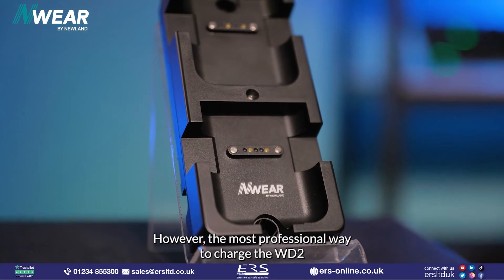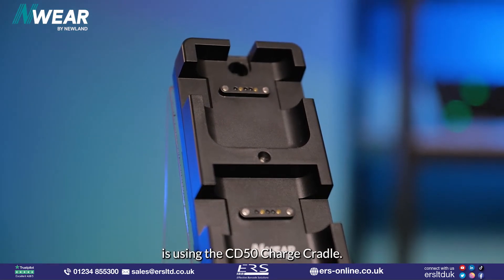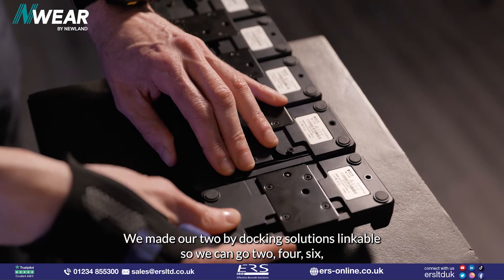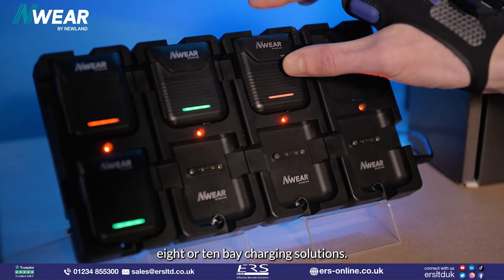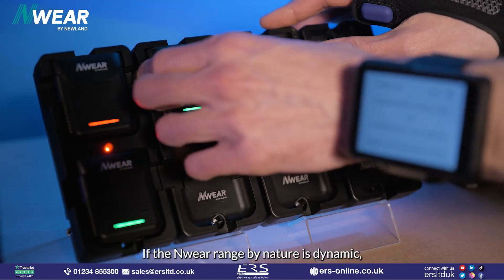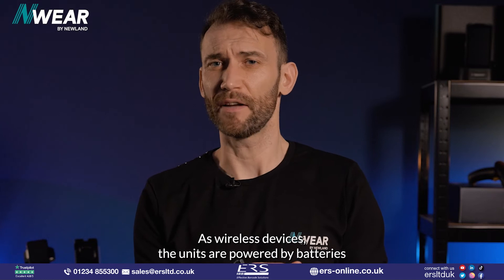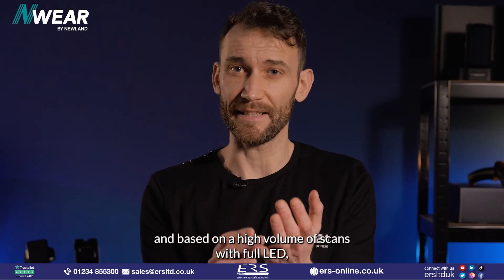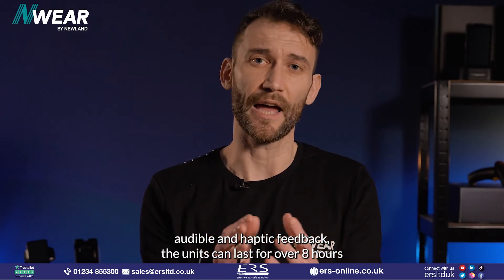The most professional way to charge the WD2 is using the CD50 charge cradle. We made our two-bay docking solutions linkable, so we can go 2, 4, 6, 8 or 10-bay charging solutions. The M-Wear range is dynamic by nature, so we wanted our accessories to match. As wireless devices, the units are powered by batteries, and based on our high volume of scans with full LED, audible and haptic feedback, the units can last for over 8 hours.